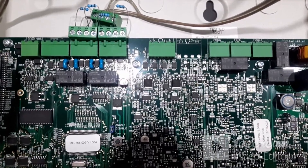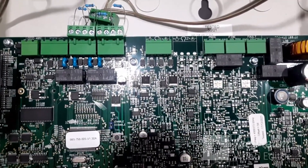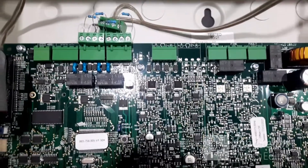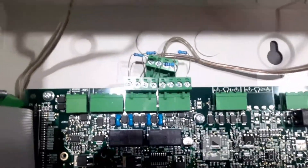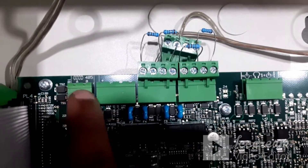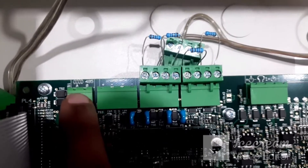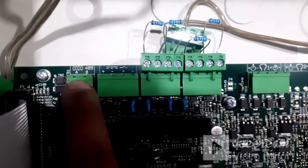In this video we are going to see Morley DXC panel connecting with a Morley repeater panel. First we look at the terminals on the panel side. The first two terminals from the left are the RS-485 terminals, which is the communication port of the panel, labeled A and B.